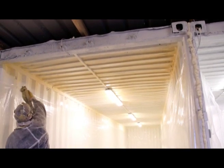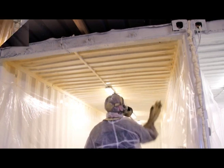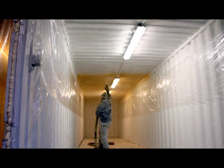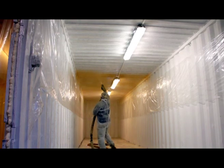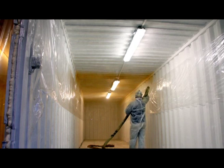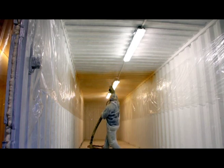Applying spray foam isn't for beginners and our applicators have years of experience. High density closed cell foam is fire resistant and water repellent, and can be applied to just about any hard surface you can think of.